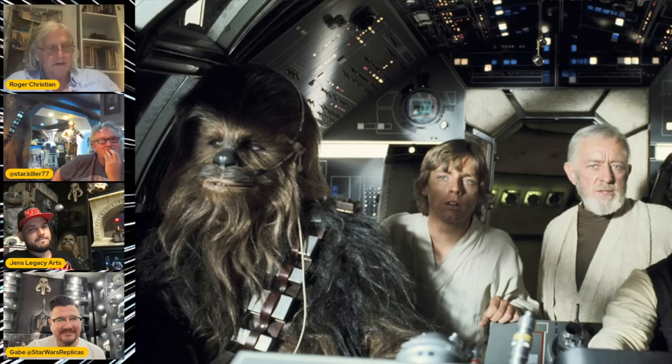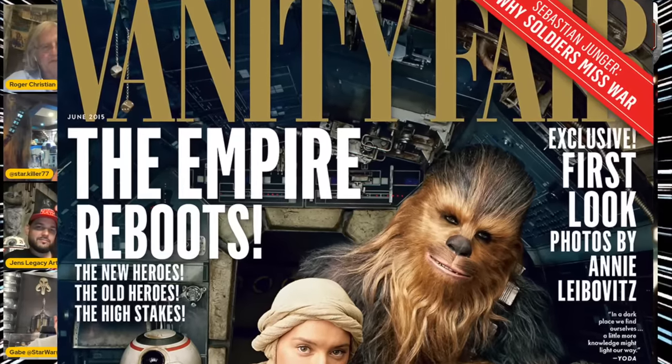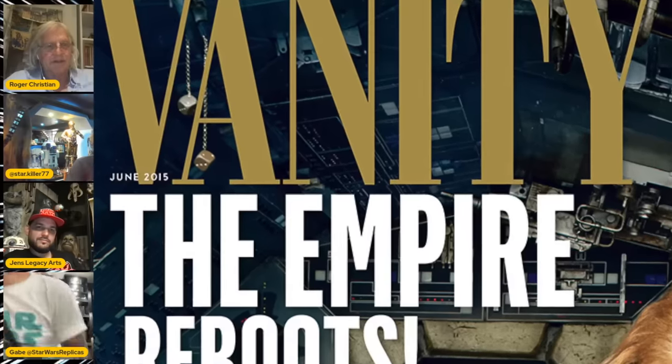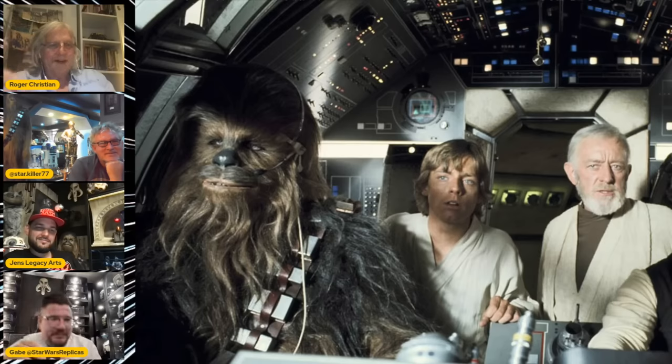I was telling the story on a Reddit AMA. When we were doing Phantom Menace, a call came in asking, 'Have you seen the cover of Vanity Fair?' And there they were on the cover. JJ had seen them and had an assistant go find the same type and hung them in the Millennium Falcon. The scene he put them in got cut from the movie. They only turned back up when Leia gives them to Luke.